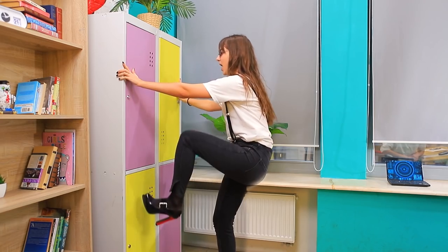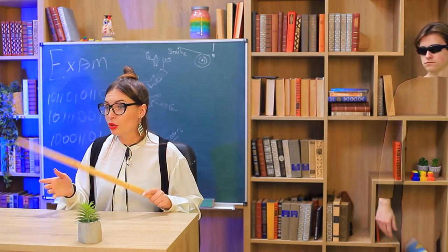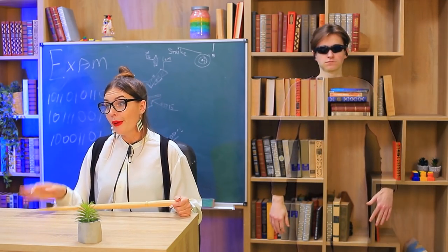Open a lock with a pencil, hide a cheat sheet in a mustache, or run away up a wall? Watch our new video about spies at college!